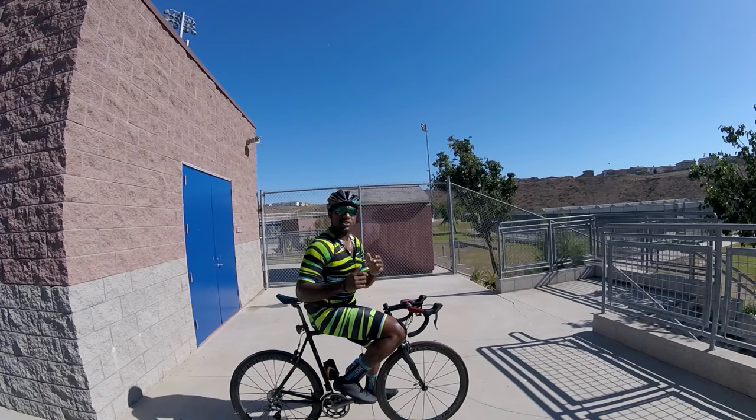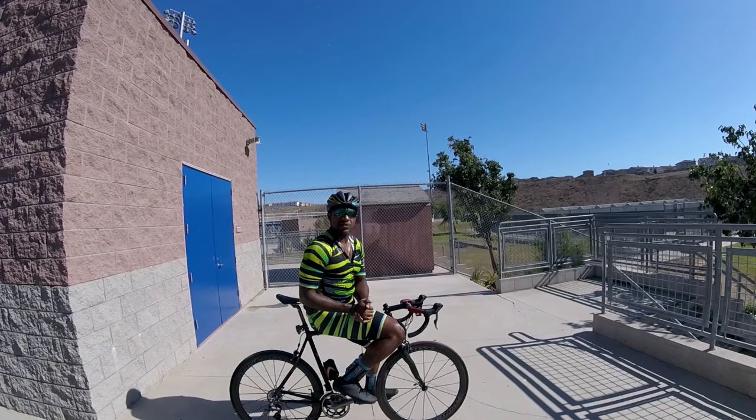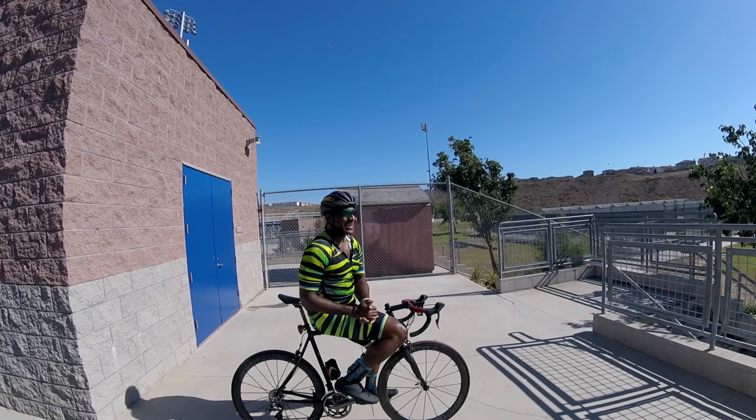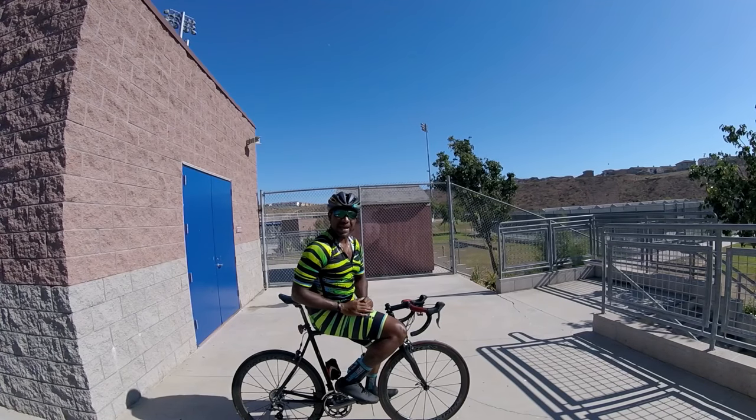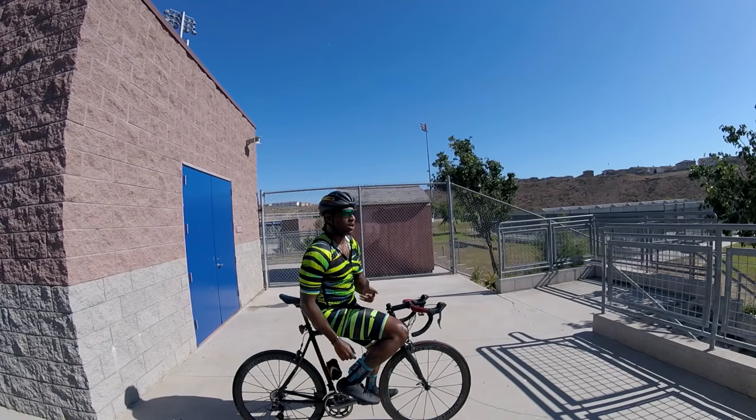What's going on beautiful people, it's your boy C-Dub coming at you guys with a snippet for your saddlebag. An interesting thing about snippets for your saddlebag is that's exactly what I'm going to talk about today.